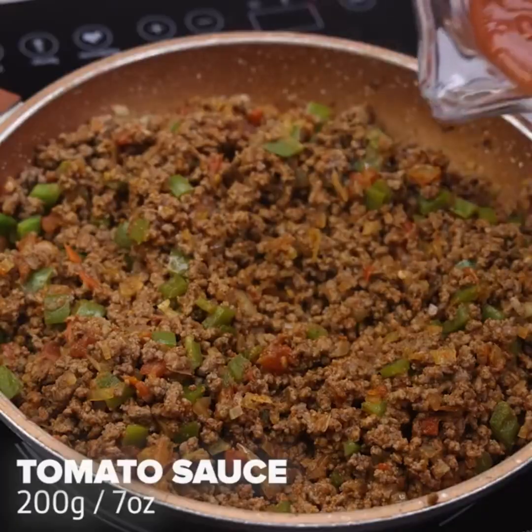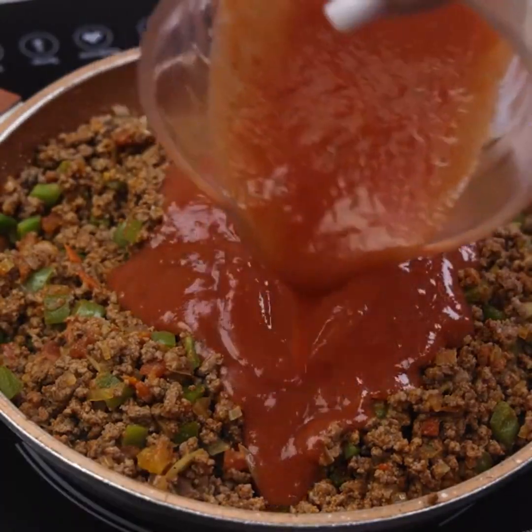Finally, I will add 200 grams of tomato sauce and stir a little more.